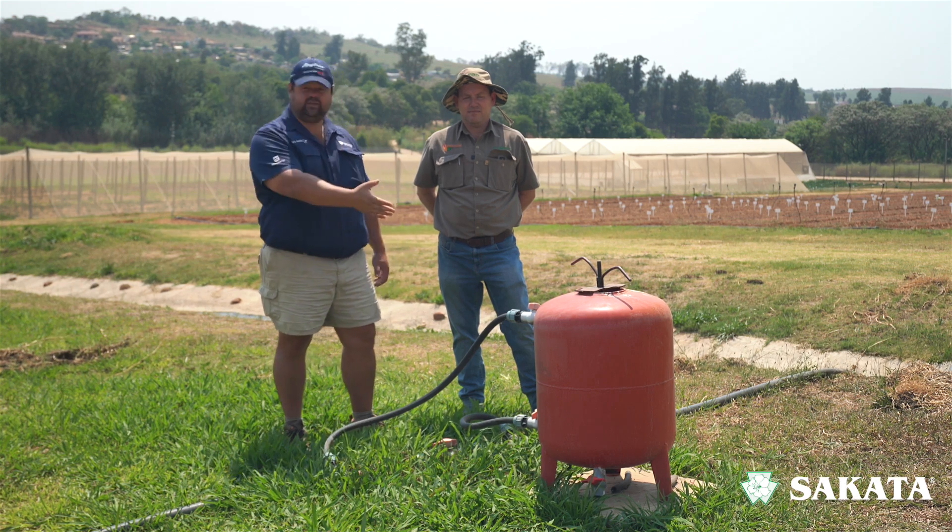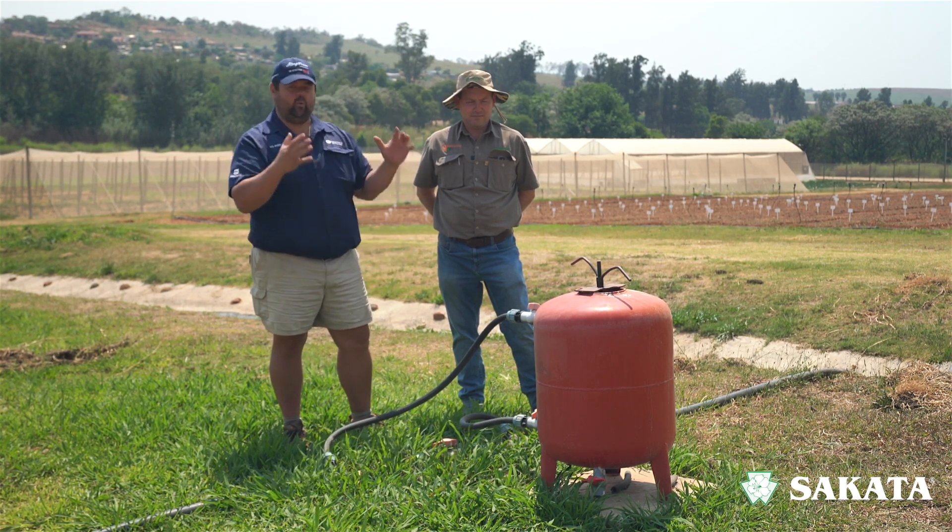Hello and welcome to our Sakata vegetable production series where we talk everything vegetables. Today we're talking about fertigation, or fertilization depending on how you want to call it. We're talking about the farki, the little pig — what is it, what does it do, and how does this add value to your farm at the end of the day.